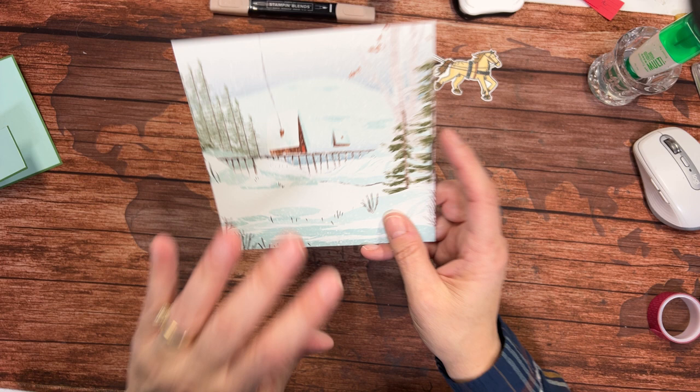I need to cut this piece to 5¼ inches. I want to cut a little bit off each side, so I'm going to cut to 5½ — cutting a half inch off the left and a quarter inch off the right. I'm doing the same thing on this piece of paper — half inch off the left and a quarter inch off the right. That's just so my papers all line up fairly nicely.